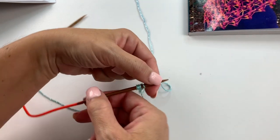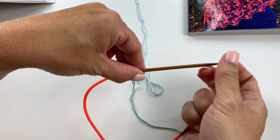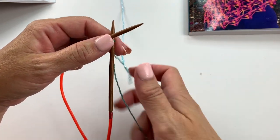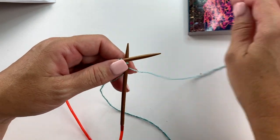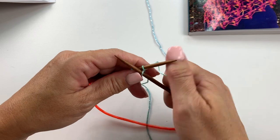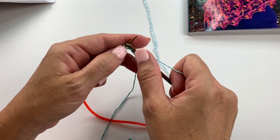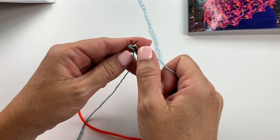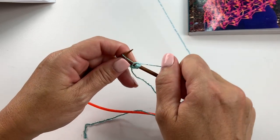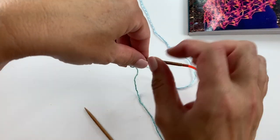Instead of turning our work like we would in traditional rows, we're going to slide the stitches to the opposite end of our needle to begin our I-cord and knit all five stitches. Make sure you use your working yarn and not your tail — it's a common mistake at the beginning of a project that means you'll have to unravel and start all over.